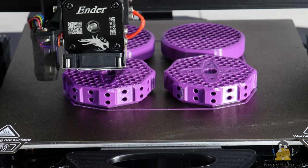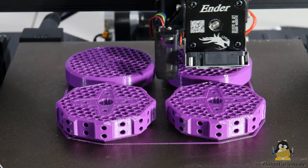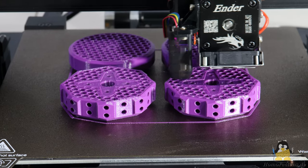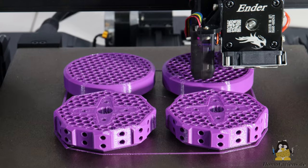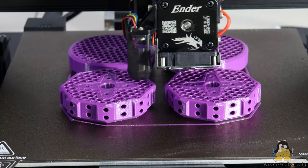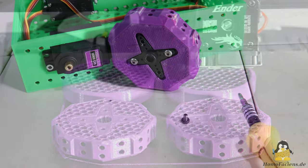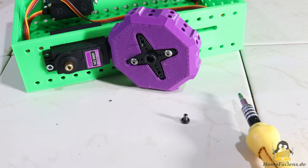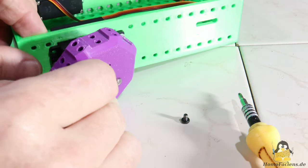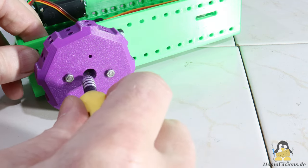This brings us to the wheels. These have a diameter of 72mm. This means that the robot is not too fast, the servo gears are not overloaded, and there is sufficient ground clearance. The servo horn is screwed to the drive wheels, which is then attached to the servo with a central screw.